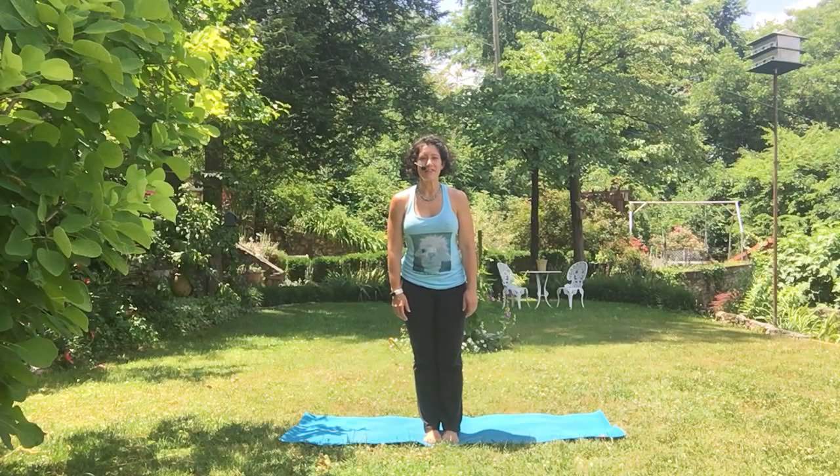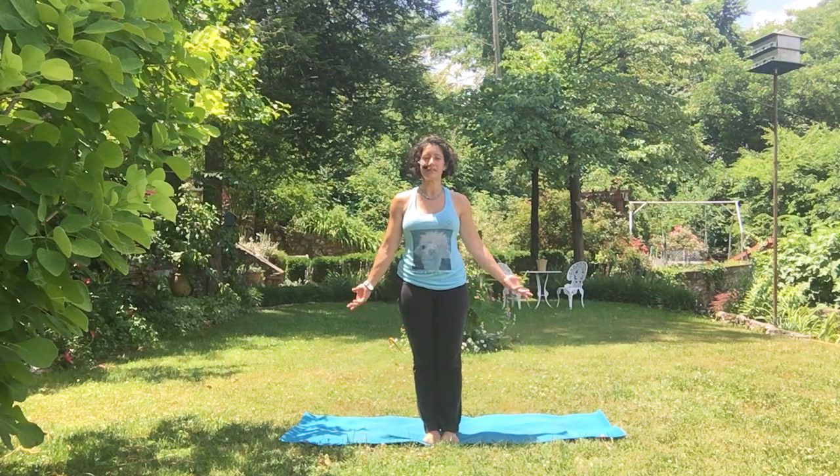Hello. Welcome to Thrive Online. Today we're going to talk about Anjaneyasana or Crescent Lunge. This is a really great strengthening pose that will also help to work on your balance as well as flexibility in the hips.